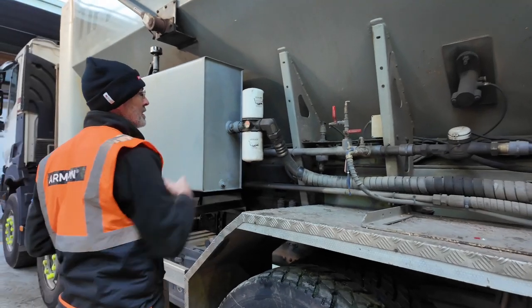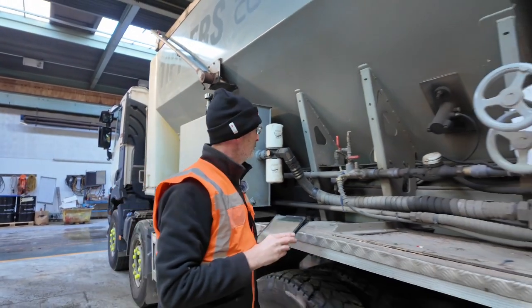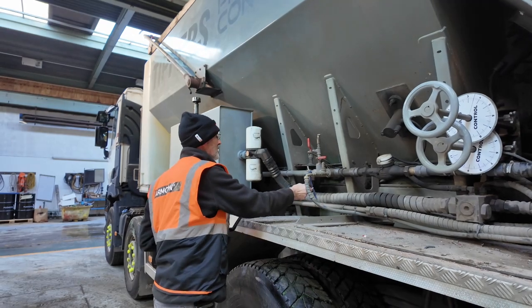Checking the filters and the filter indicator gauge, as well as the hose back connection and tap.